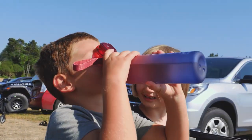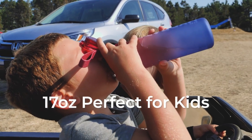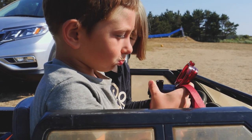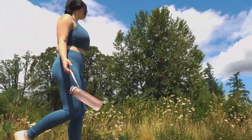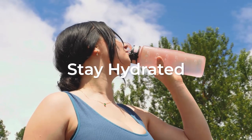We haven't forgotten about the little ones. Our 17-ounce water bottle is perfect for kids, keeping them hydrated and ready for any adventure. When you're on a run through the wilderness or exploring new trails, Sahara Sailor water bottles are there to keep you refreshed.